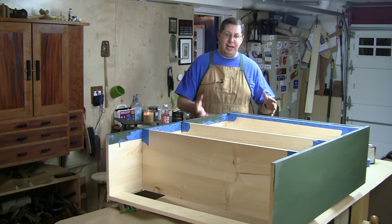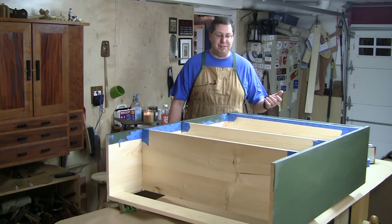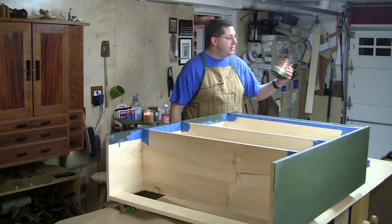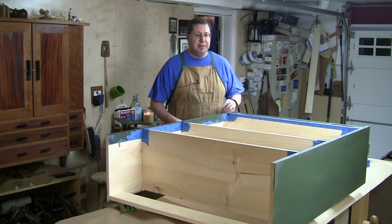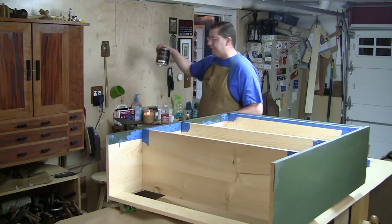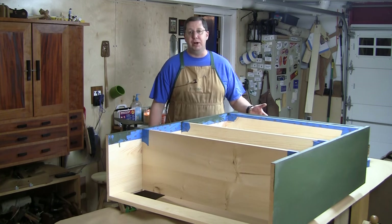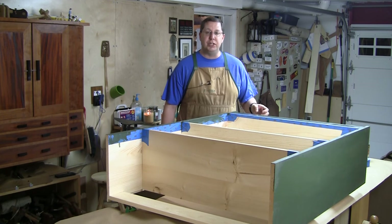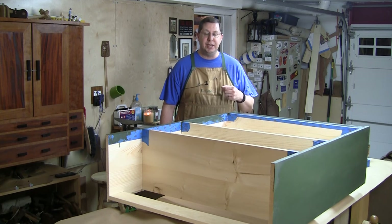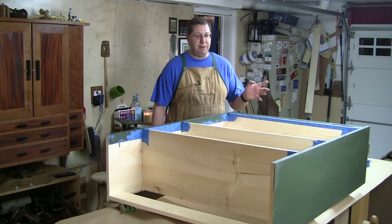Right now I'm applying finish to this case. I didn't apply finish during the live build — watching someone apply finish isn't that exciting. I'm using General Finishes milk paint, specifically cypress green. I'll be painting the exterior of the case but leaving the interior and all the shelves in natural color. I'll be finishing those in a varnish, specifically General Finishes EnduroVar. If you want to see EnduroVar applied, I covered that in the picnic-style dining table build from last summer. It's really straightforward, easy to brush on, beautiful self-leveling finish.